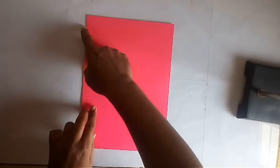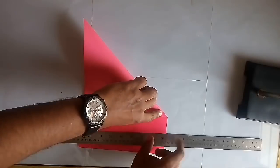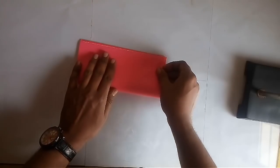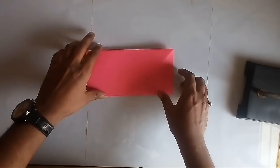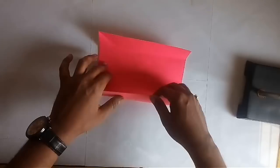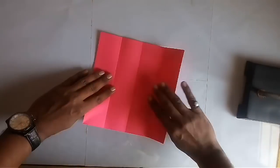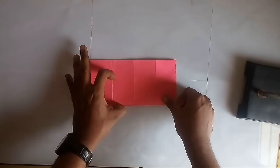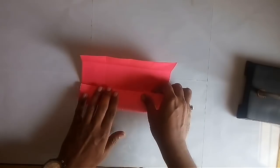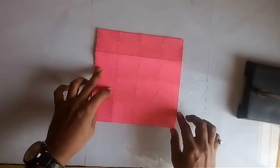Take an A4 size sheet and make a square out of it. Fold the square in half, then fold the two halves into halves again. In this way the paper is divided into four equal parts. Repeat this from the other side also, so that the paper is divided into 16 equal squares.